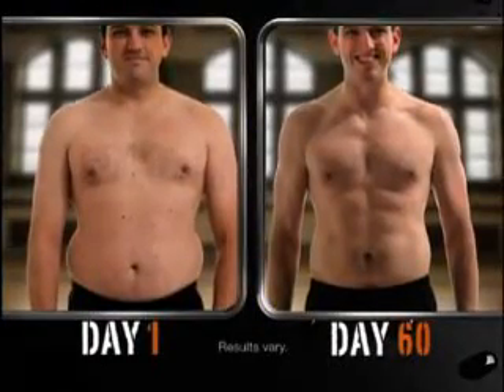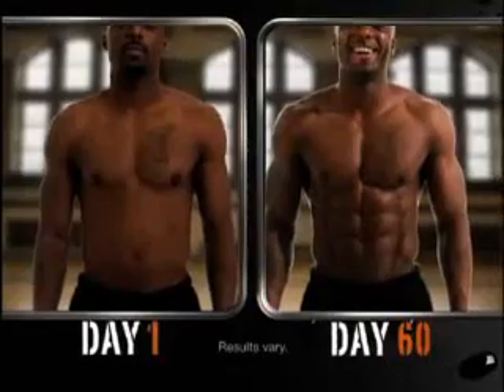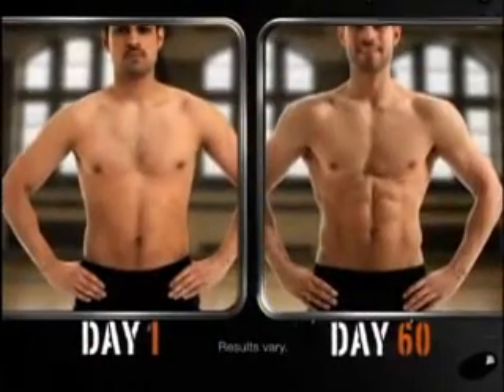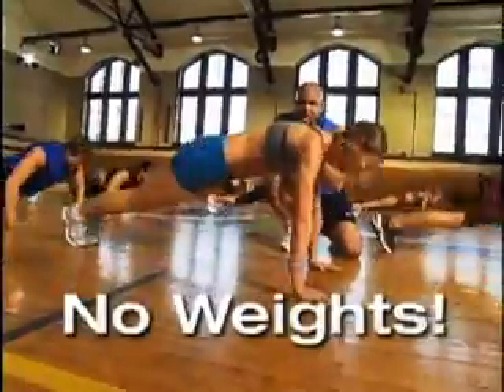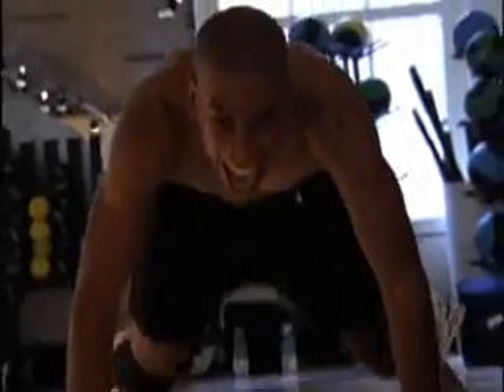Picture yourself getting this lean, this strong, this ripped. Now ask yourself, how bad do I want it? You don't need weights — your own body supplies the resistance. And you don't need to spend countless hours in the gym. It's less than one hour a day in your own home. What you do need is willpower, and lots of it.